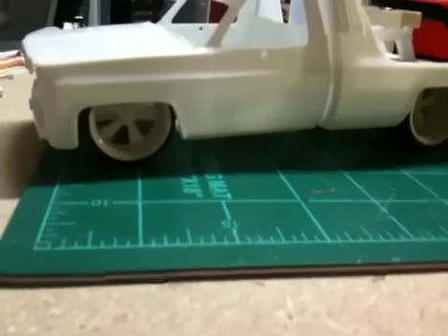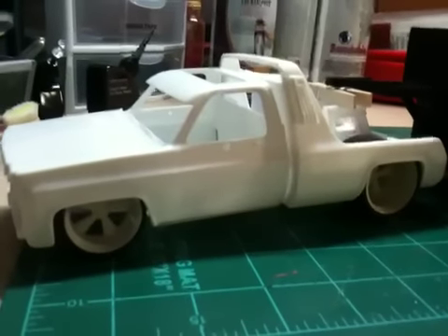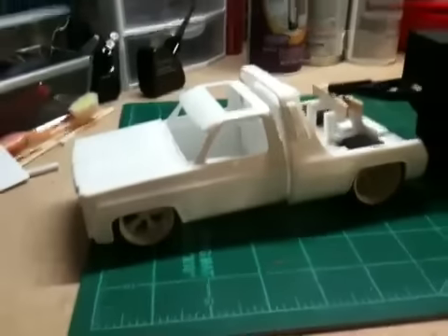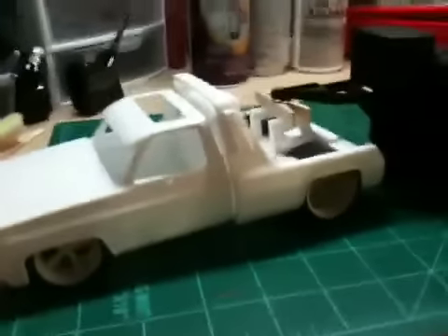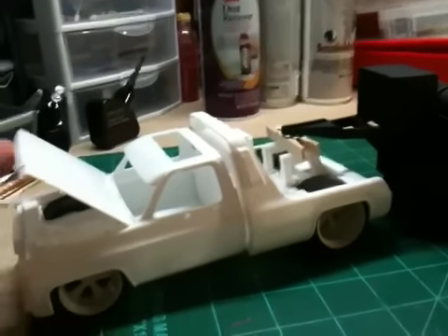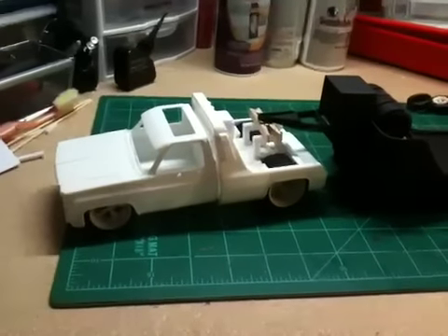This is the GMC Wrecker '77, I believe, that I showed you before. It's just in quick mock-up right now. Today I'm going to work on cutting out the engine and cutting out the frame so I can put another engine in rather than the one that's molded in there now.